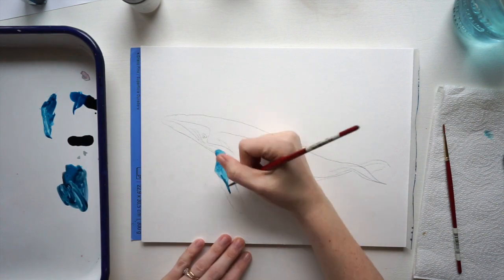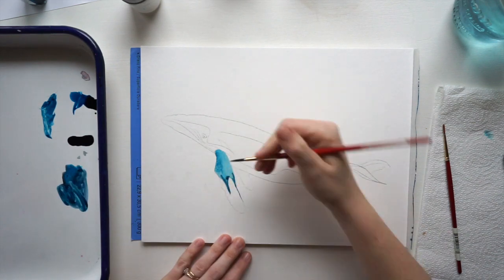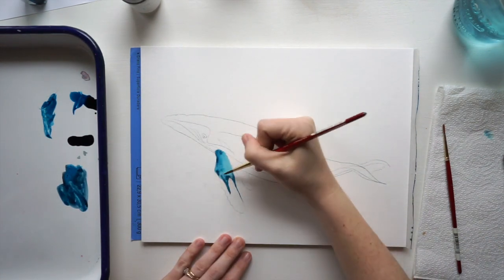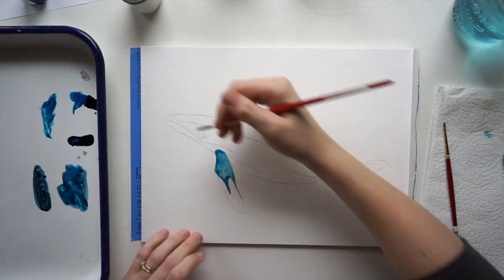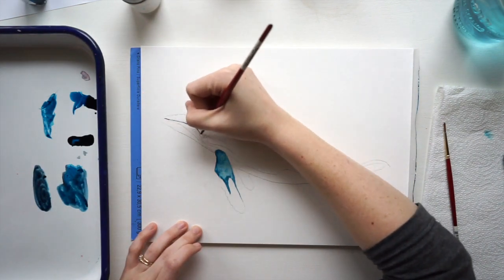I'm going to use my brush, rinse it out, and spread that color around. I don't have to worry too much about that wash being dark from the beginning because we can always go back and darken it as we go.